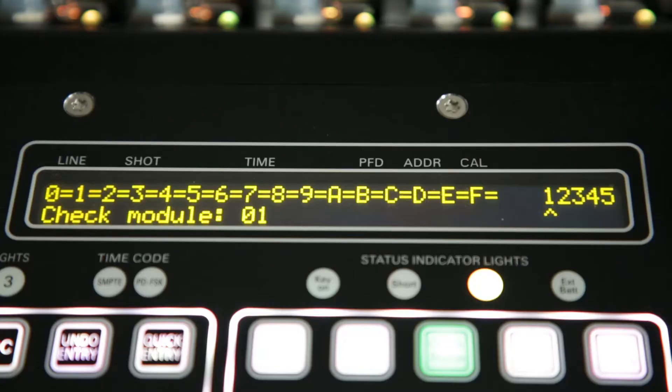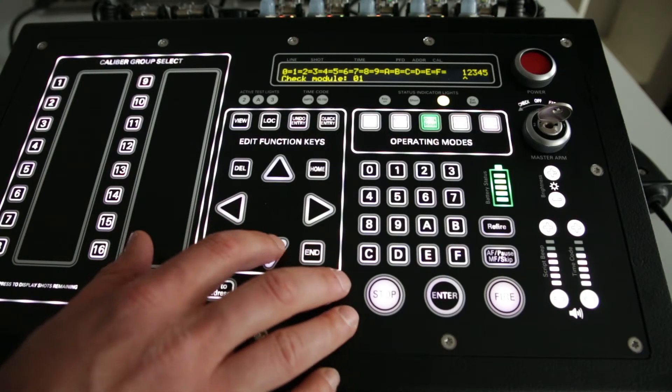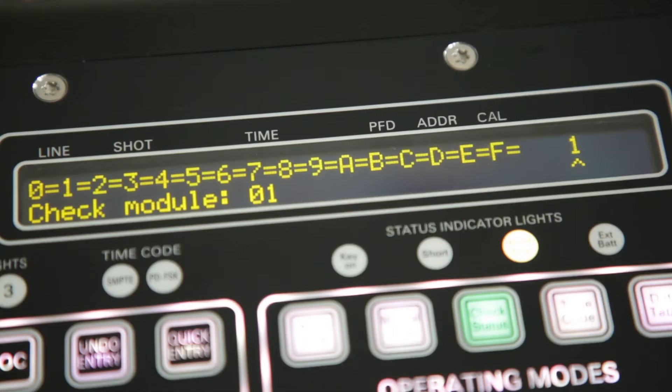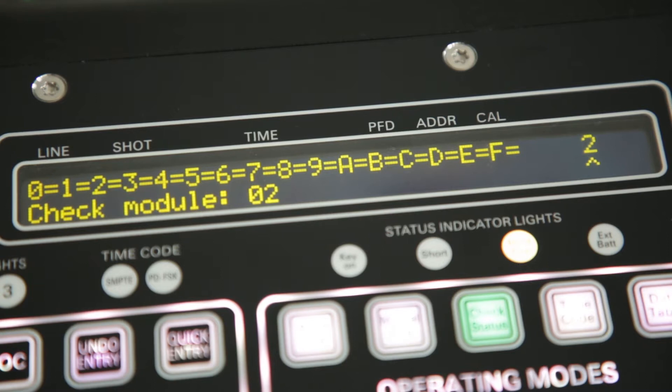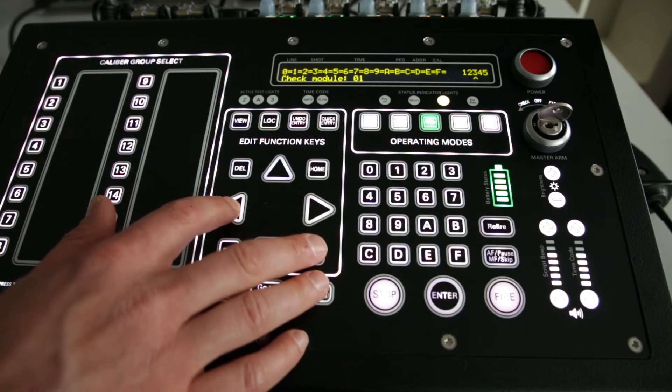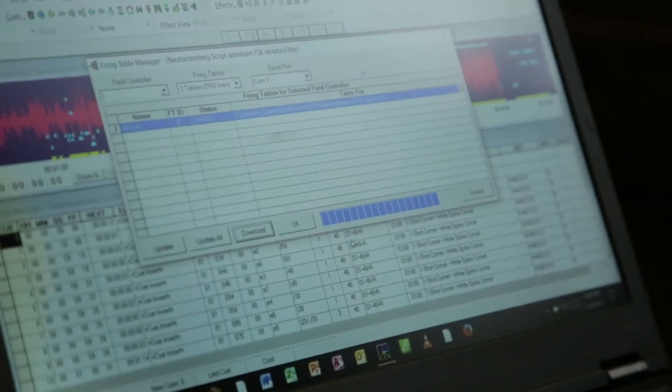Check the image status of each firing module simply by selecting the module address with the up and down buttons. In the right corner of the display, the FCA directly indicates you on which of the PD network outputs the checked module address was found. You can go through each of the outputs simply by pressing the left and right buttons. You can use and edit four data tables with 2500 lines each directly on the controller or download them via USB from ShowDirector.